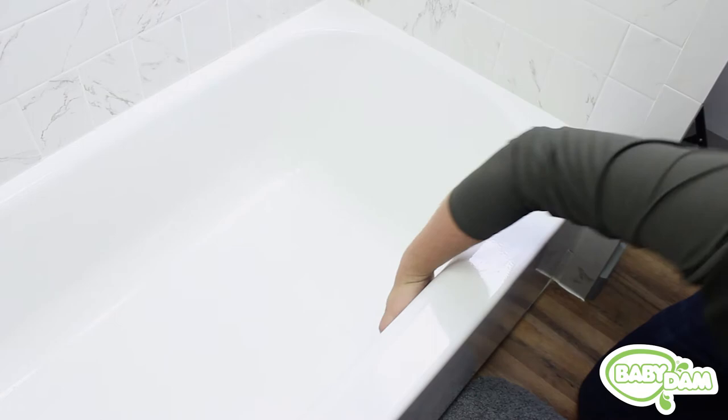The second step is to determine if your tub has the right shape. By shape we mean that the sides need to curve smoothly into the bottom. To test your tub shape, take your hand and put it up against the side of your tub.